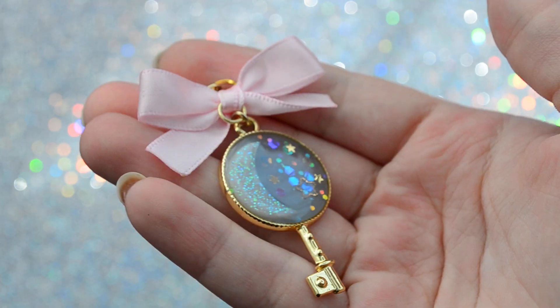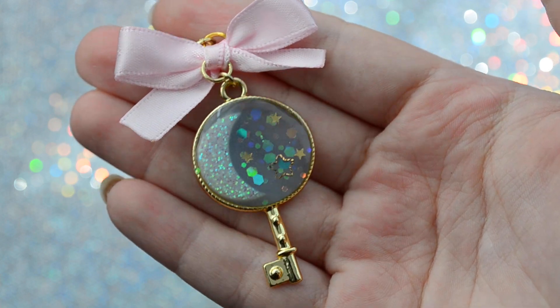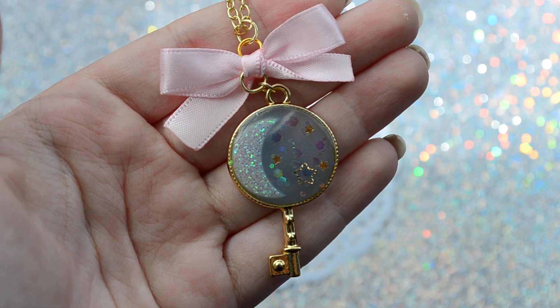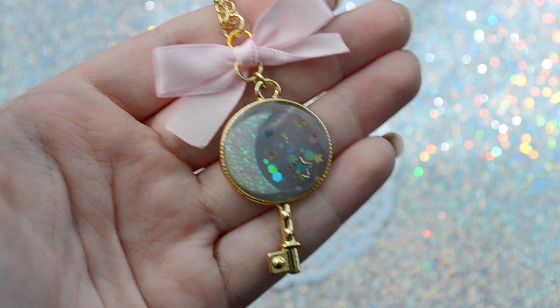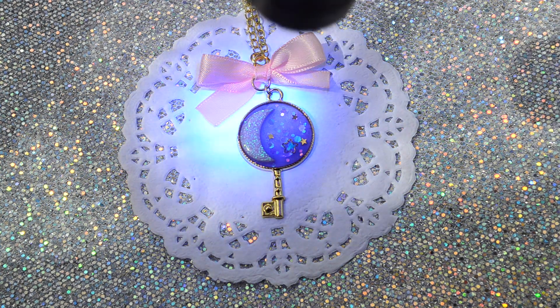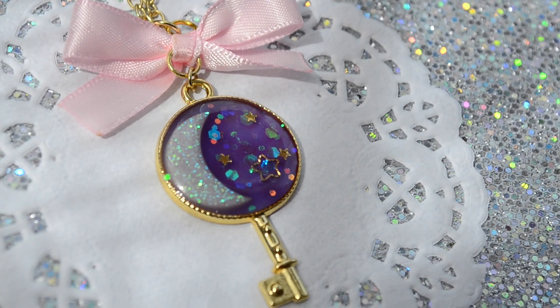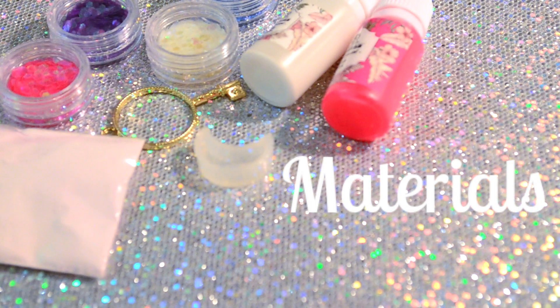Hello everybody, what's up? Today I'm going to be doing a tutorial on this Moon Key resin piece, and what's special about this piece is that it's UV reactive. So what that means is that if you wear this piece and it comes in contact with the sun, or if you use a UV light, it'll change colors. So stick around, and without further ado, these are the materials that you're going to need for this project.